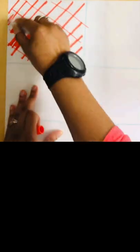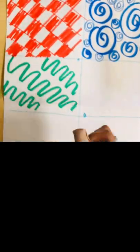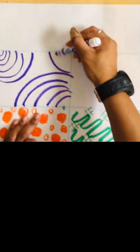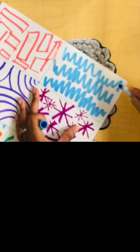Once you create your portrait, get a large sheet of paper and divide it up into eight different sections using a ruler. Decorate each of those eight sections, then glue down your portrait in the middle. I'm looking forward to seeing it.